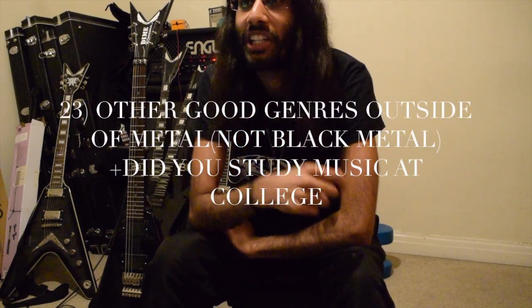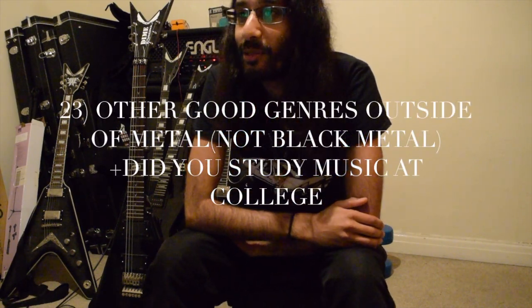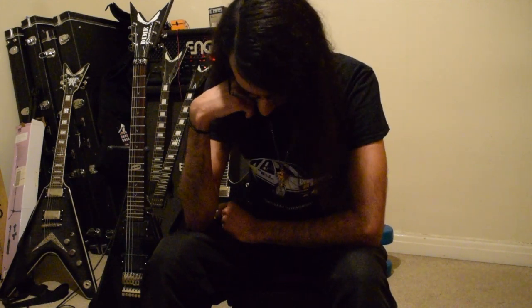Since watching Initial D you start to appreciate Eurobeat, which is really crazy electronic techno style music. Every song is just really driving — it's actually dangerous if you drive along to it. So watch Initial D and listen to the soundtrack because you've got some great tunes there.